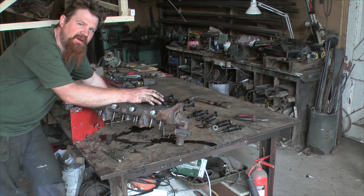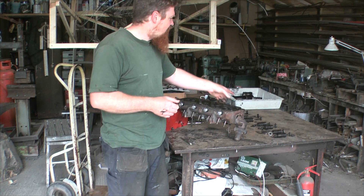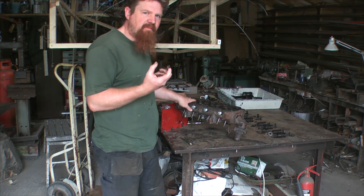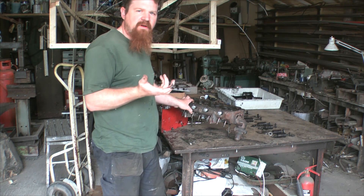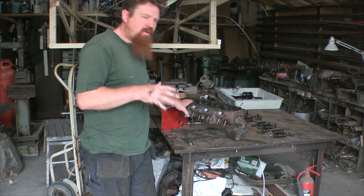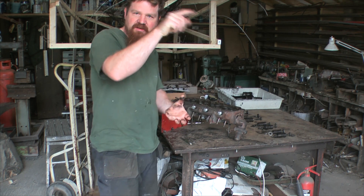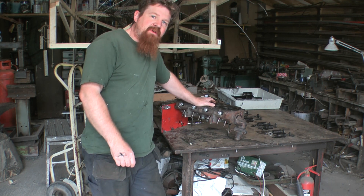I've dismounted enough now that I can tell what I'm going to need to order. I'm not going to order the valve kit, because they seem serviceable. I'm going to get the engine rebuild kit, another set of bearings for the big ends, and an oil filter — I think that's about it for now. So while those are on their way, I can get stuck into this, and then I've got to build some kind of extractor to pull those liners out of the engine block out there. Join me for that.